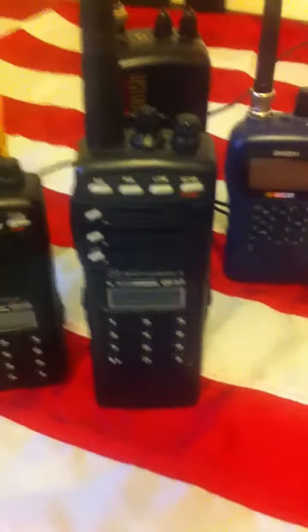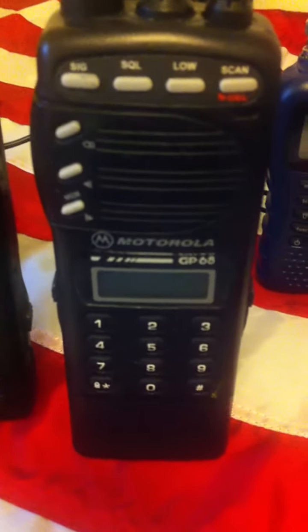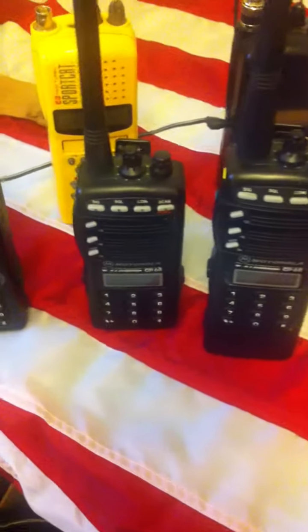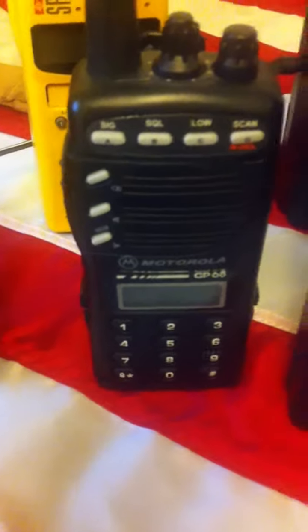And then we have — I have not seen these in a while — we have the Motorola GP68 in VHF. I have not seen those radios in a while. He sent me three of those, which are really nice radios.